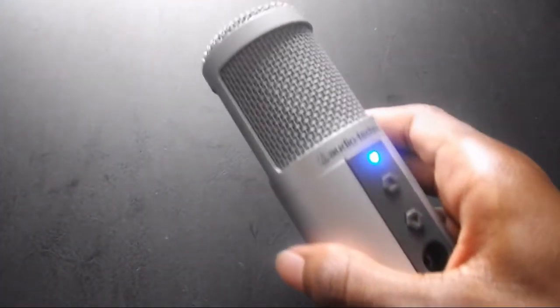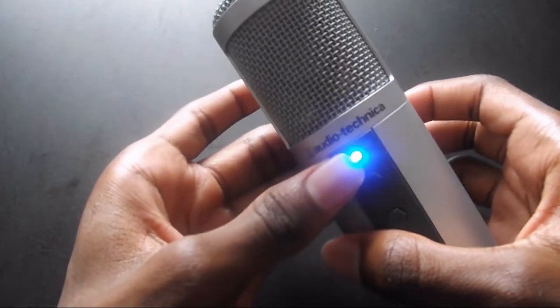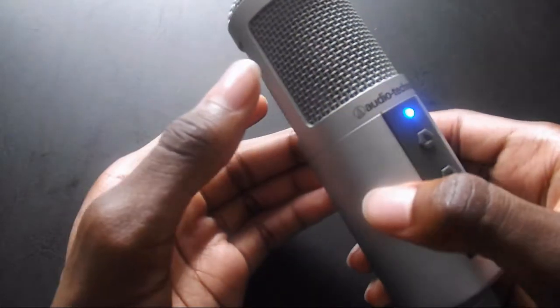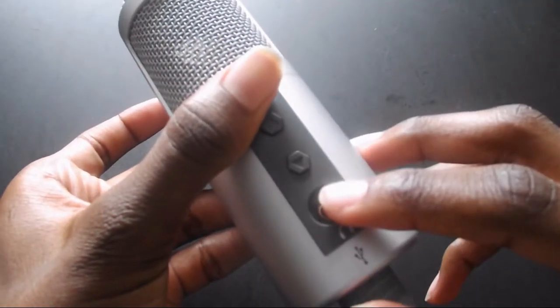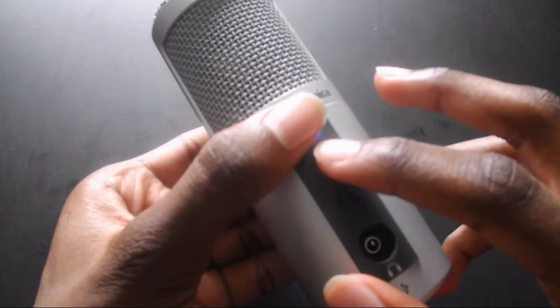Next, let's check out the Audio-Technica. I'm gonna try to be really gentle with this thing because I do not want my audio and video to be messed up. It has a blue LED at the front that notifies you that it is turned on, and it has a headphone jack so you can plug your headphones in and hear your audio directly. You can actually change the volume of your computer with the microphone hands-on.